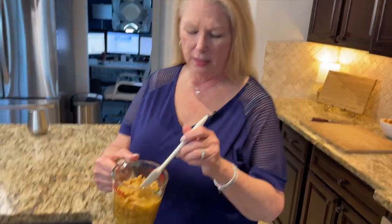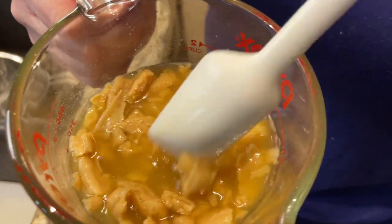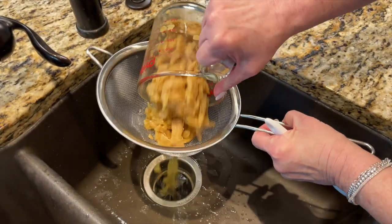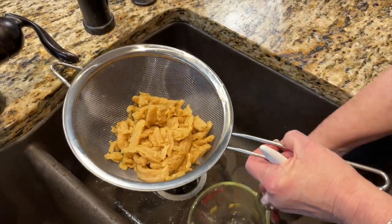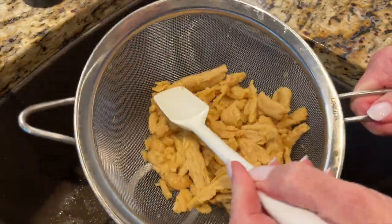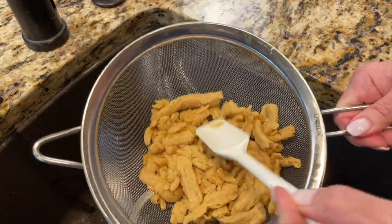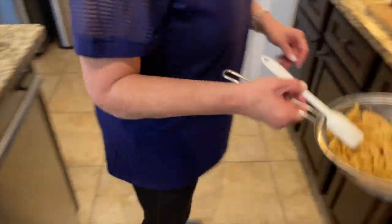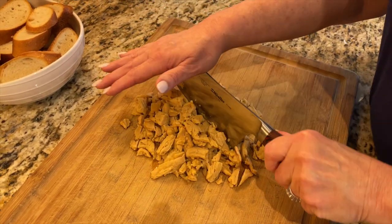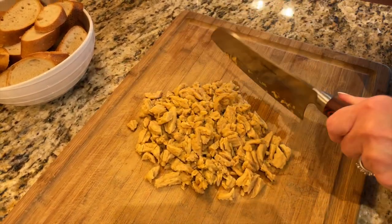Our soy curls have soaked for about eight to ten minutes — they're nice and reconstituted in that chicken-flavored base. All we're going to do is drain them off and give them a little tap to get some of the excess water out, because you don't want them too liquidy. Then we'll put them on the cutting board and give them a rough chop so they're nice bite-sized pieces, and set them aside.